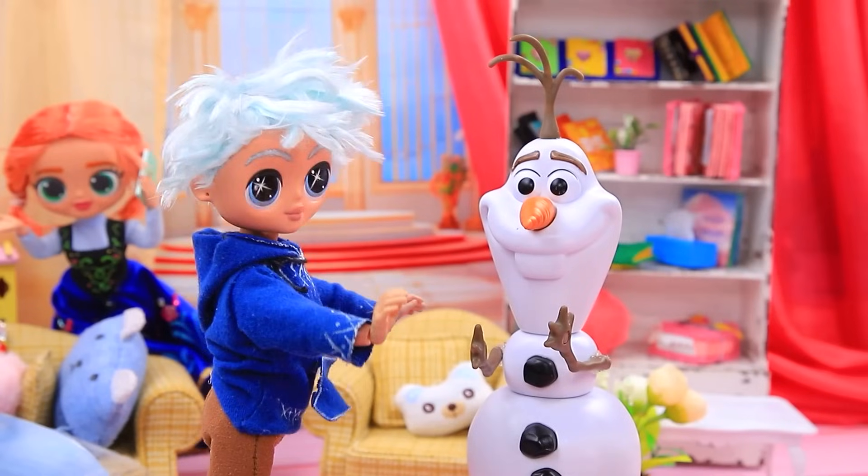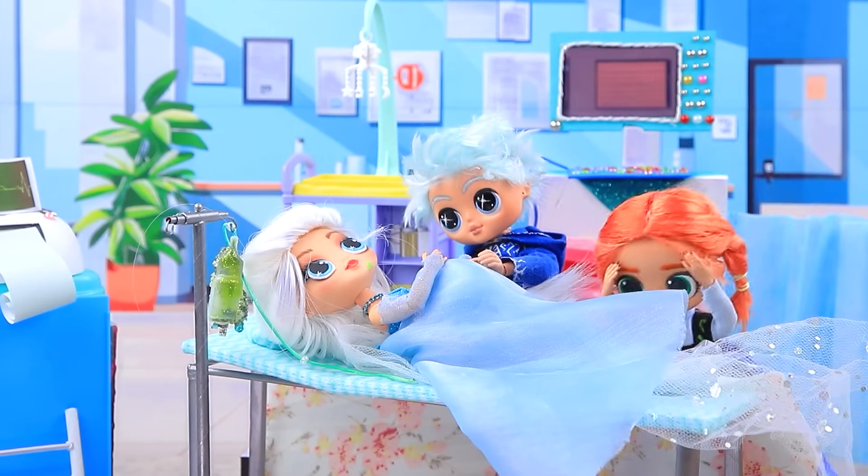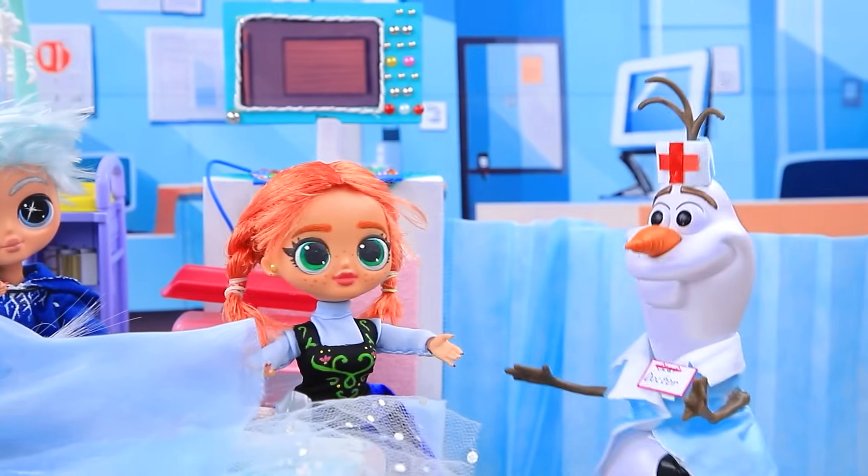Is it really time? Olaf, what have you done? Oops. The ambulance is here. Elsa, hold on. Where's the doctor? The doctor's here.